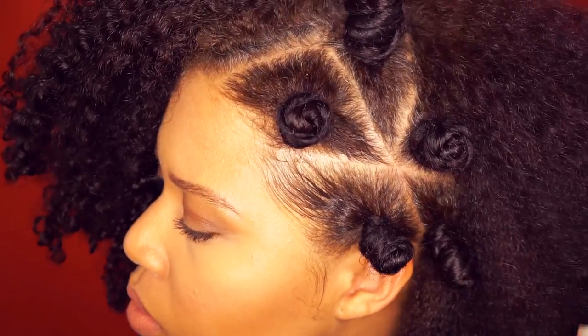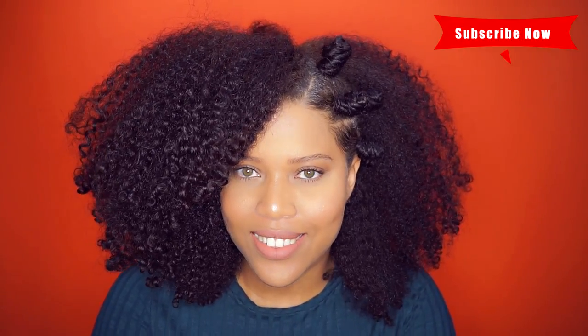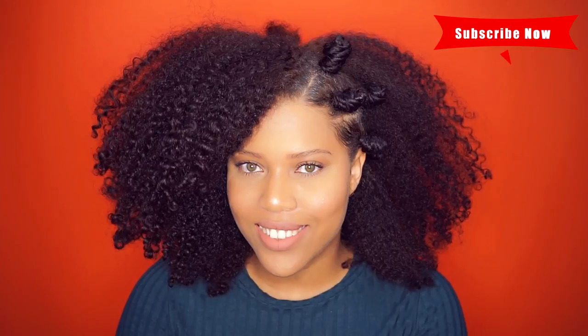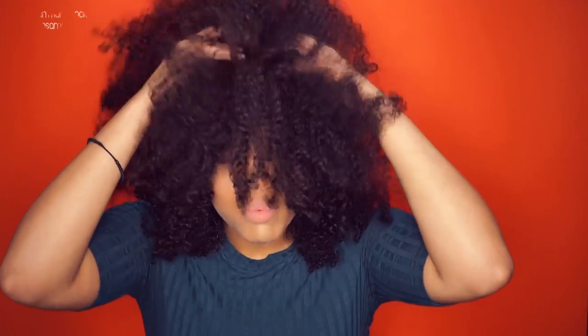Hello beautiful people, welcome back to my channel. I'm Samantha Pollack and I'm back with an easy and quick tutorial. I see this hairstyle all over Instagram, so I thought why not try this on a wash and go. Here is my version of the bento knots on a wash and go.